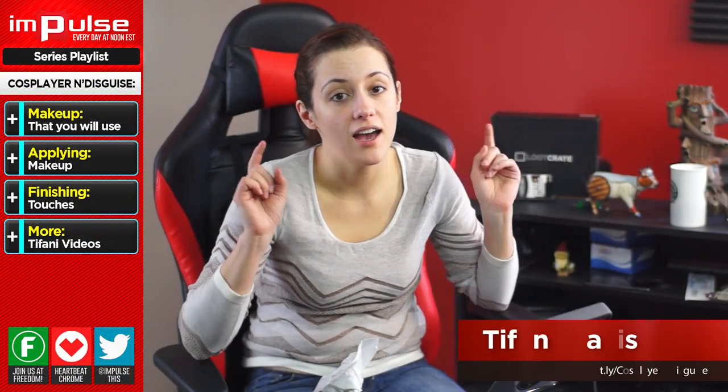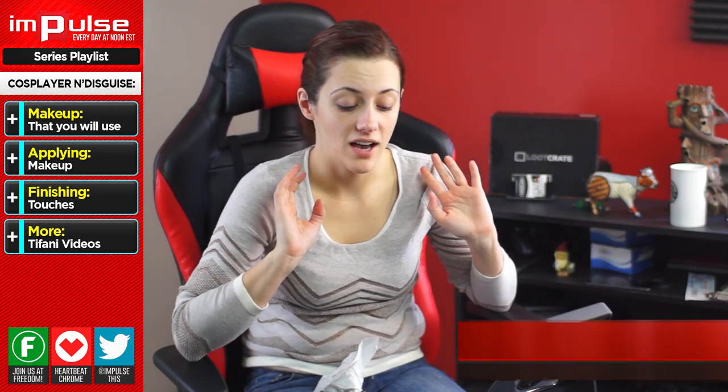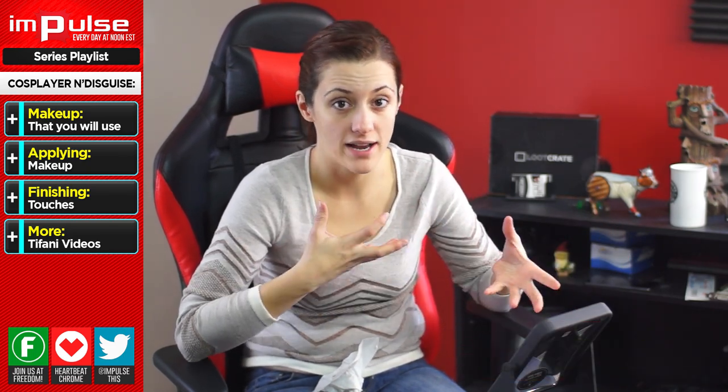Hey guys, it's Tiffany. Today I'm going to teach you how to do basic zombie makeup. I've got some things that are professional grade items, but also some things that you can just get from around your house.